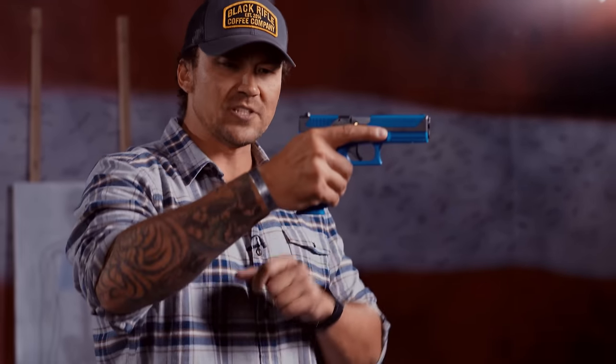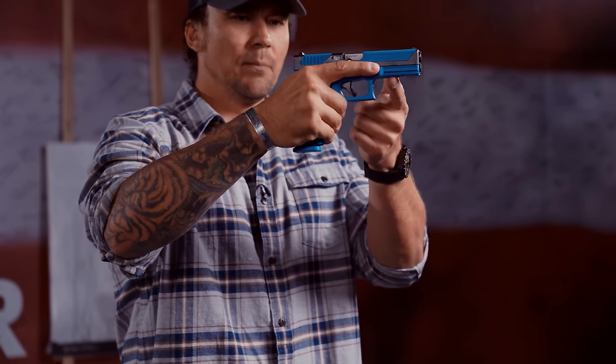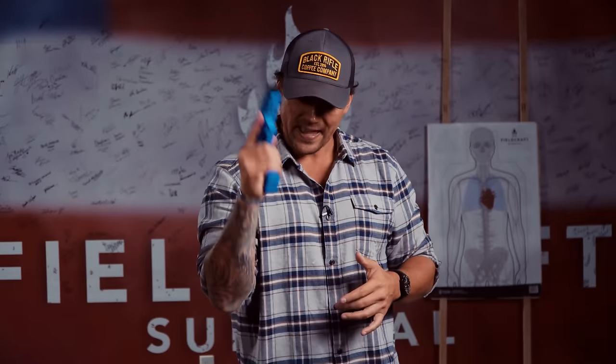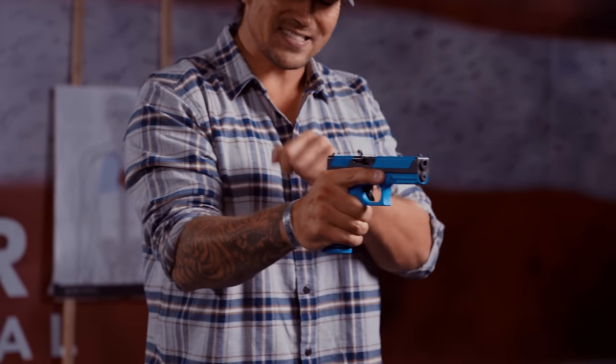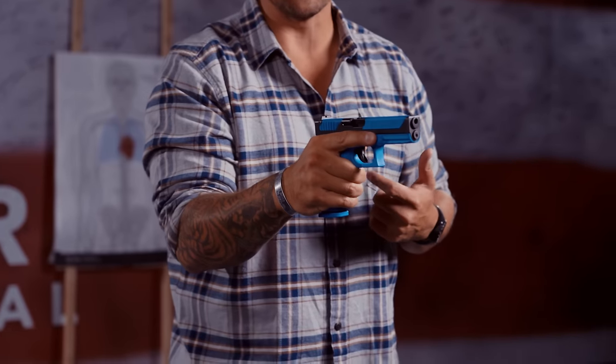Because a lot of the recoil is managed in that wrist — muzzle flip, recoil — and then you get a limp wrist. We don't like limp wrist; we need to have a stiff wrist. So stiff wrist, and now I know the barrel is in line with my arm and I'm not whipping it. That's the integrity I need to retain as I'm shooting.